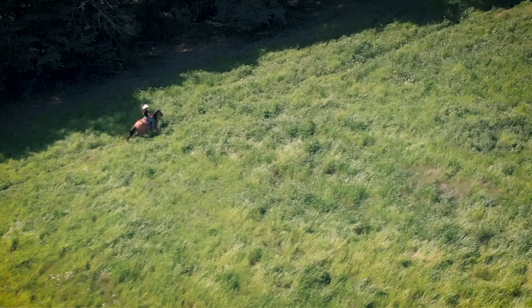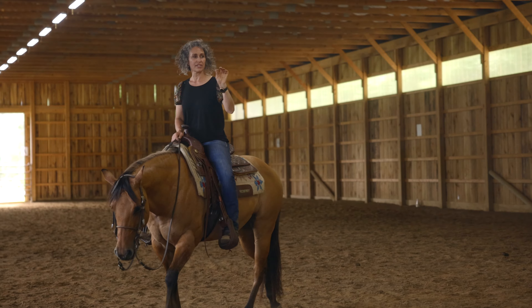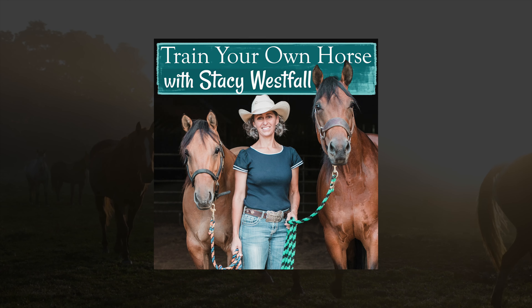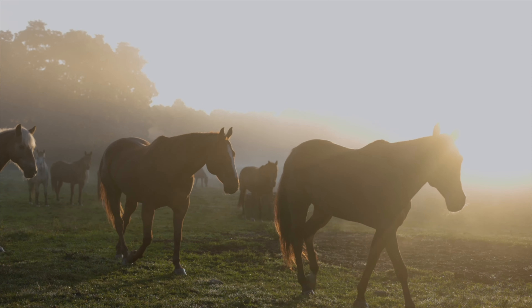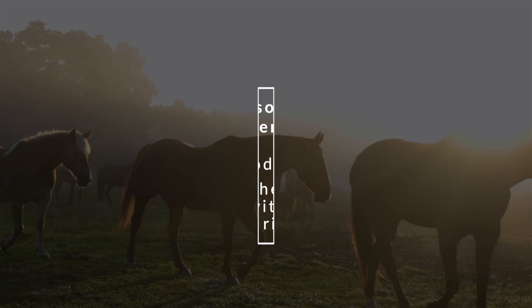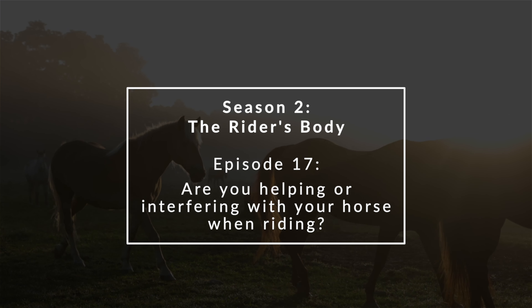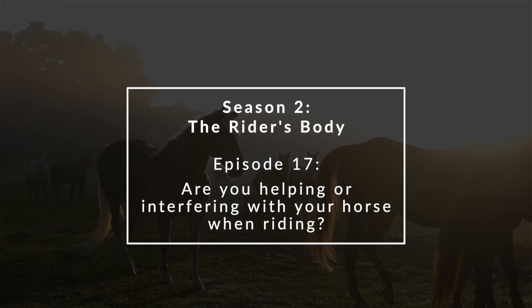Hi, I'm Stacey Westfall, and I'm here to teach you how to understand, enjoy, and successfully train your own horses. In this week's episode, I'm tackling the subject of active or passive riding.